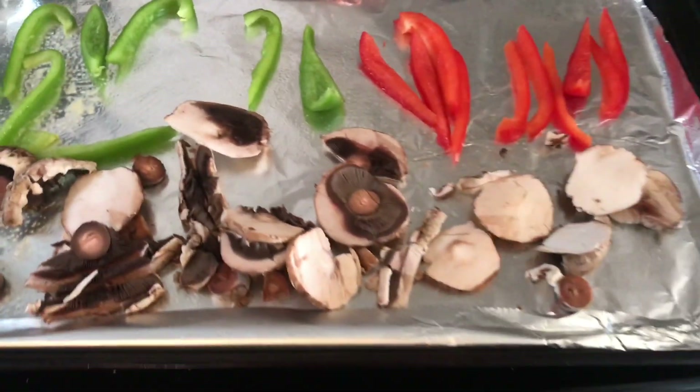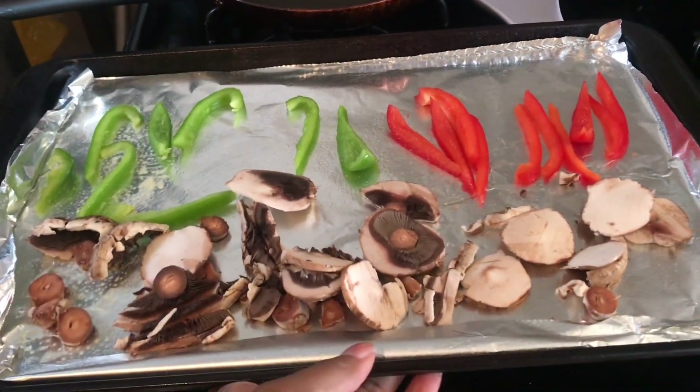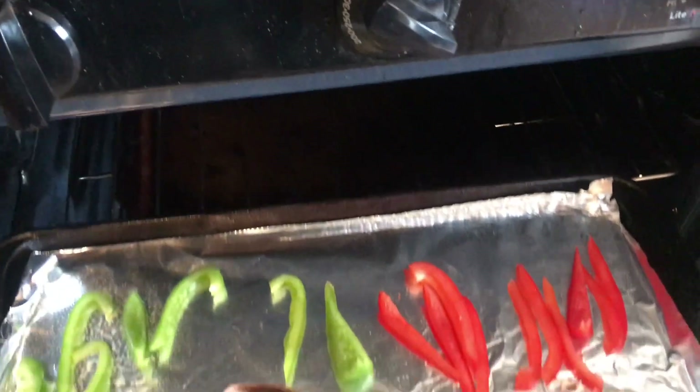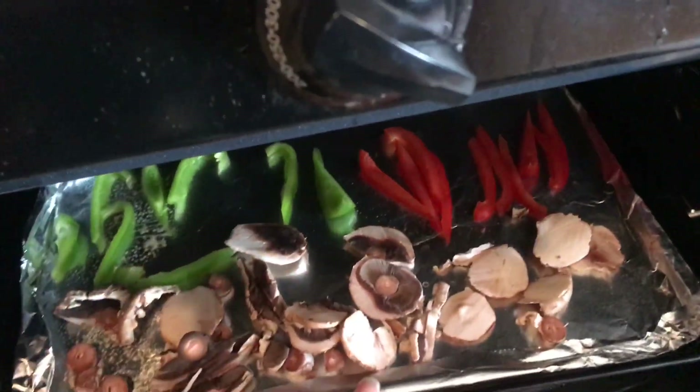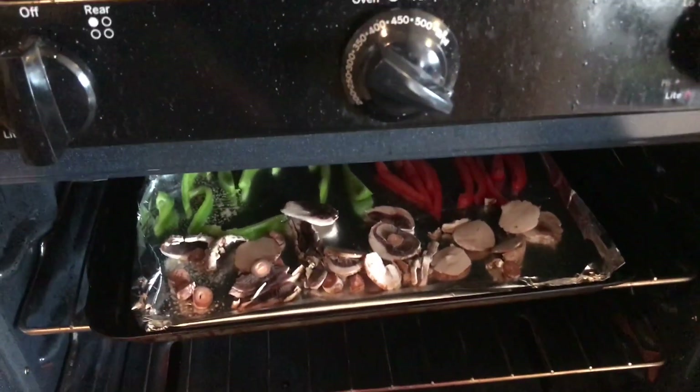Spray your pan with some cooking oil spray and go ahead and put your vegetables into the oven on 450 degrees. Let this bake for about 10 to 15 minutes — I put these vegetables onto the top rack.